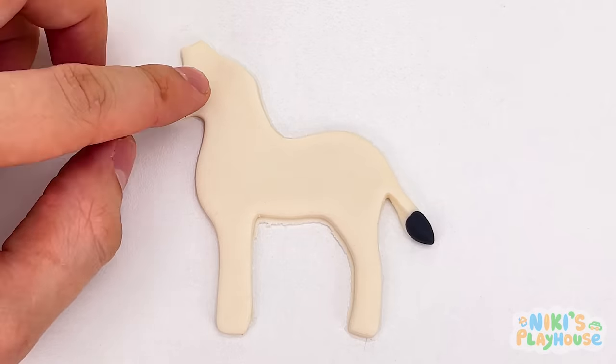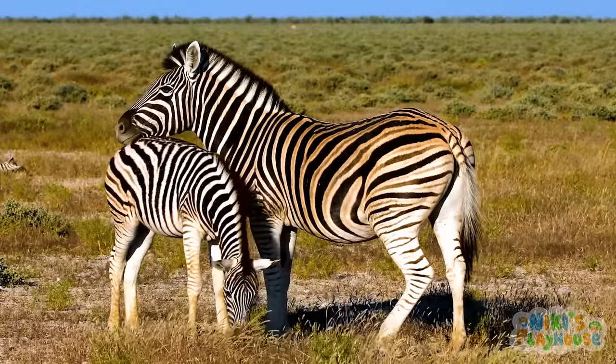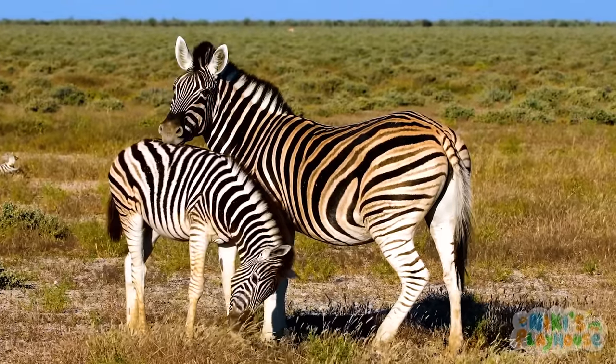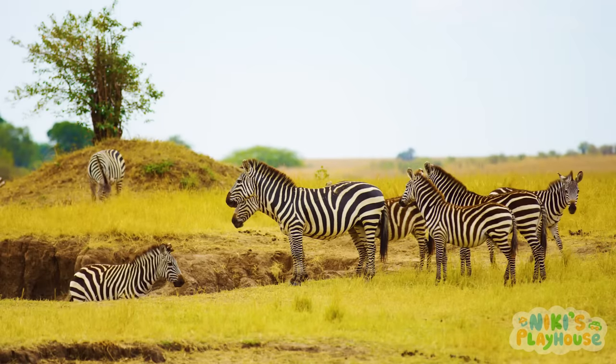Let's put lots of black stripes onto it. Zebras live in families just like we do. They use their black stripes to hide from big hungry animals like lions.